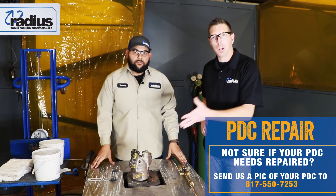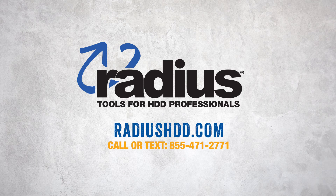That's great. Again, look at those bits, look at those key factors, and give us a call.